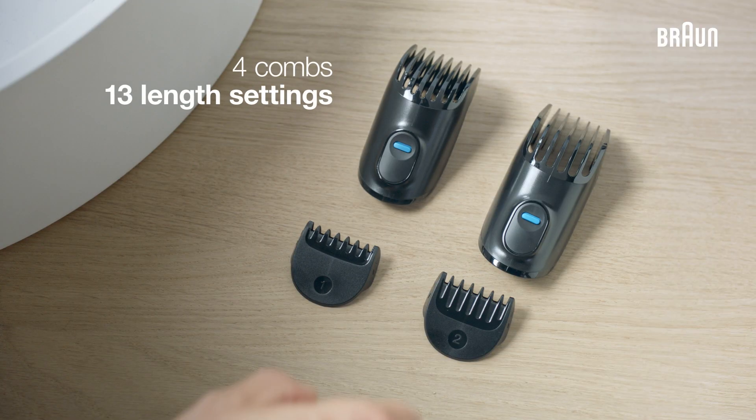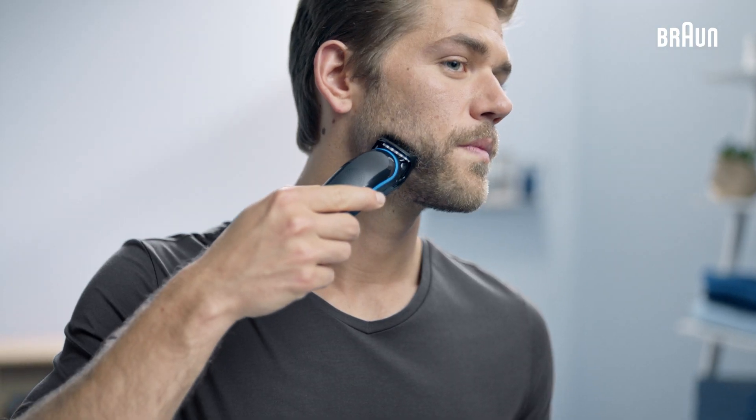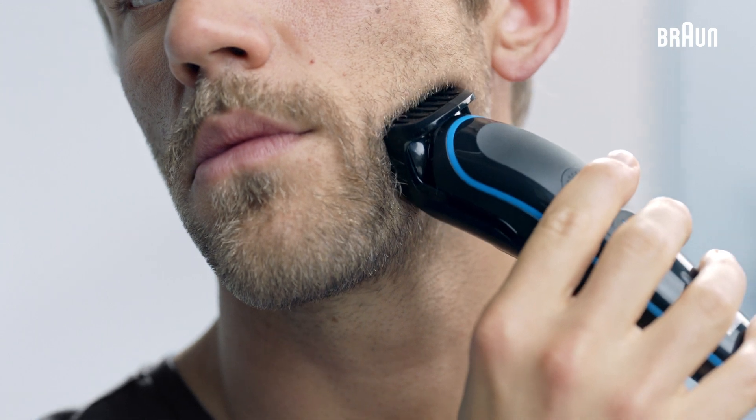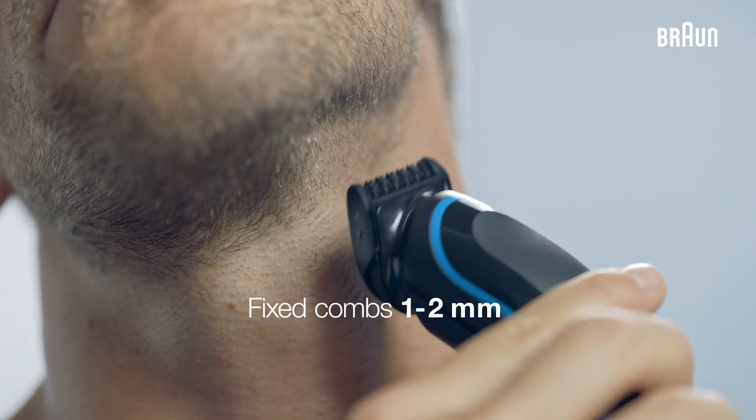The set provides four combs for 13 length settings. With the 3 to 11 millimeter comb, you can trim your beard from short to medium length. For a stubble look — one to two millimeters — use the two fixed combs.